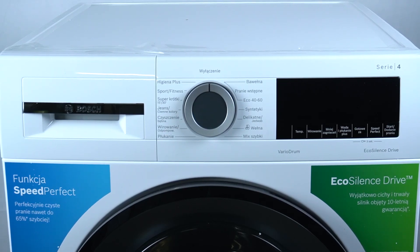Hello guys, today I am going to show you how you can manage sound settings in washing machine Bosch Series 4.